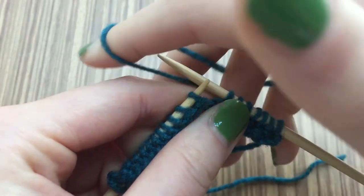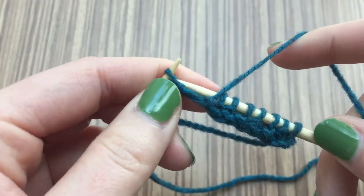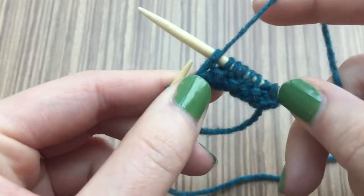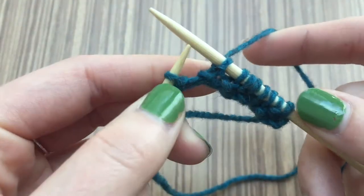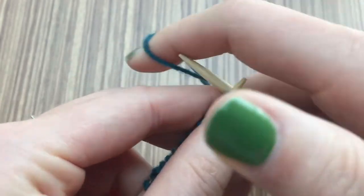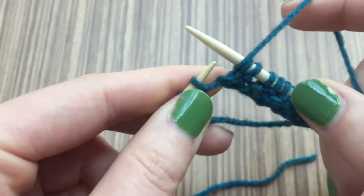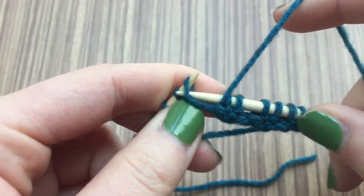You do have to keep making sure that you're changing where the working yarn is coming from — at the back for knit stitches, and then at the front for purl stitches.